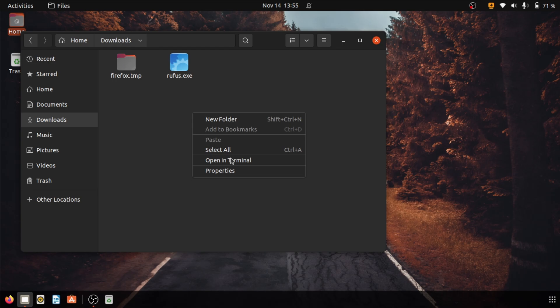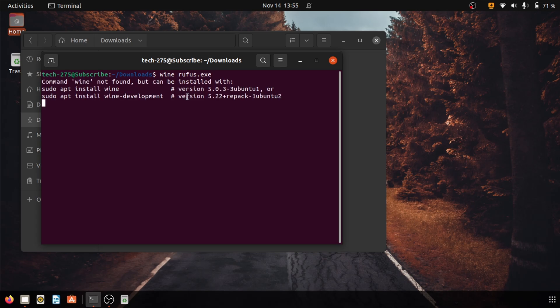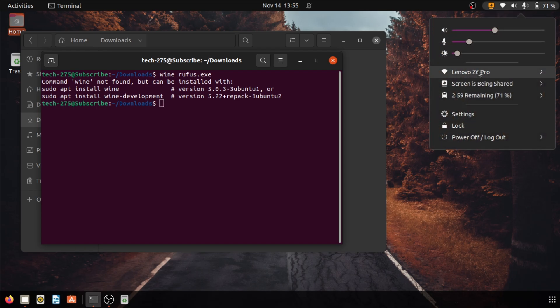Now right-click anywhere and click on open in terminal. Once the terminal is open, type in: wine rufus.exe. Now since I don't have Wine installed on my PC I am getting this message, but if you have it installed your Rufus will start running, else follow these steps.